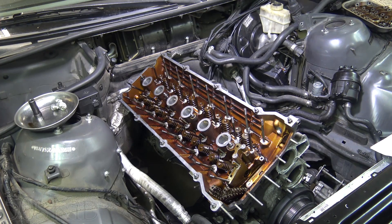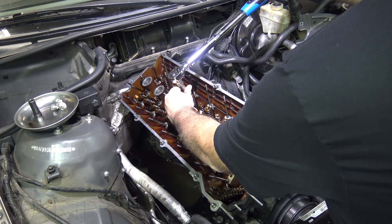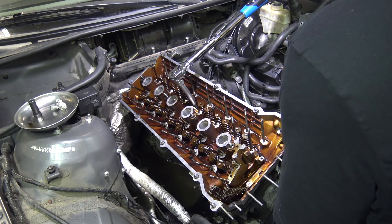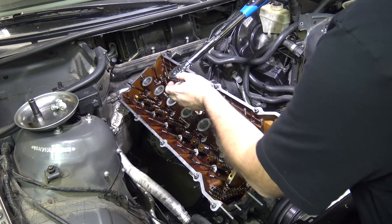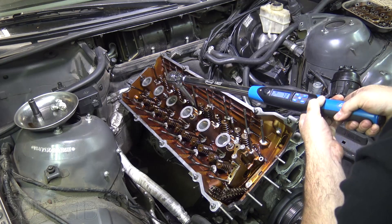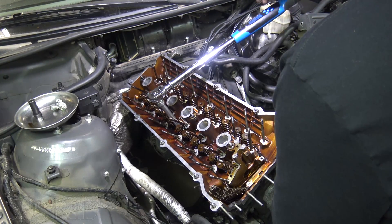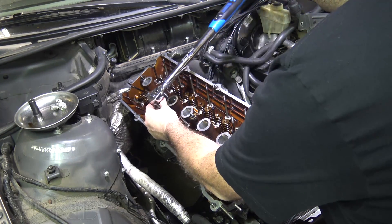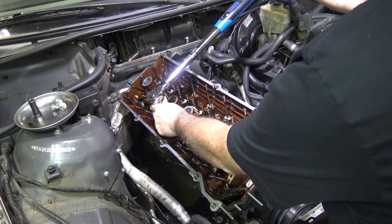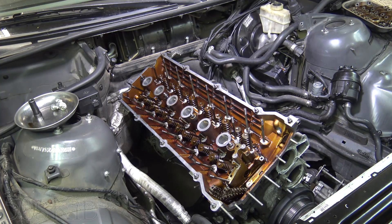Now we're going to move on to angle mode. We're going to do another 90 degrees and then another 90 degrees after that. Put this back on the bolt, go to angle mode — it calibrates the angle that it's at, and now it reads zero. So I'm just going to go 90 degrees until it tells me I'm there. The nice thing about this is if I don't have room, I can stop, reset the wrench, go back into angle mode again. So it's zeroed, and I can go partway, then keep going — that's pretty nice.